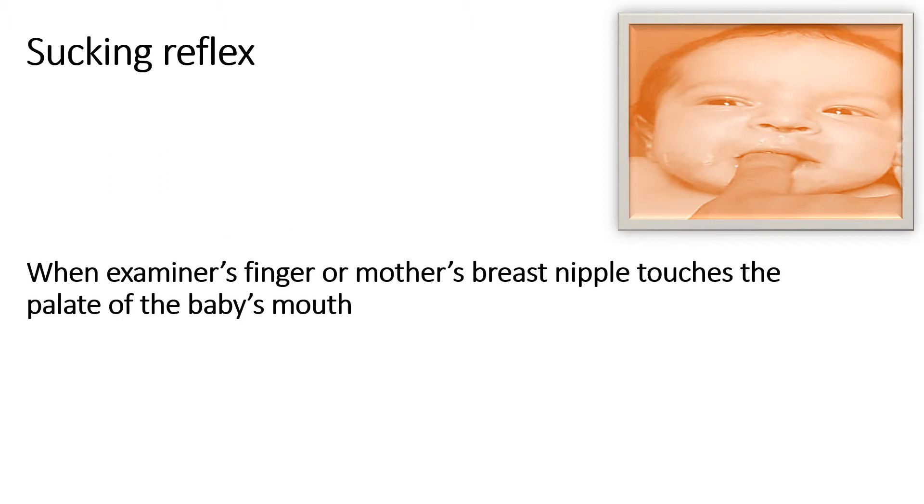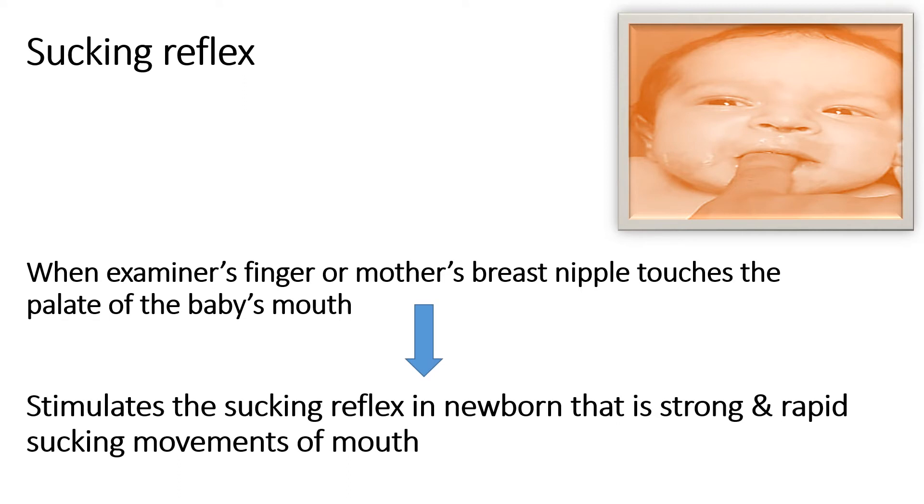Now, how to elicit the sucking reflex. In this picture you can see that the examiner is inserting the finger into the baby's mouth, and when it touches the palate of the baby's mouth, in response to this, the sucking reflex is stimulated. Strong and rapid sucking movements of the mouth will start whenever the mother's breast nipple, any pacifier, or artificial nipple is inserted into the baby's mouth and touches the palate, stimulating the sucking reflex in the newborn.